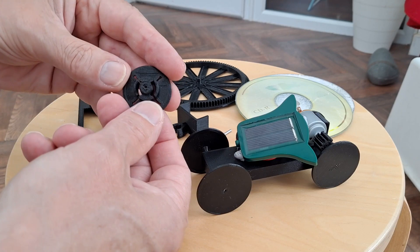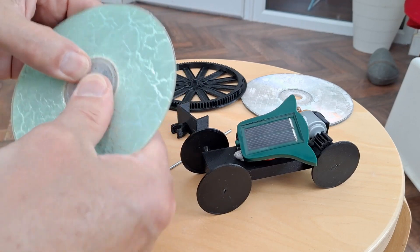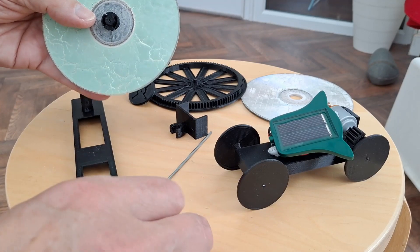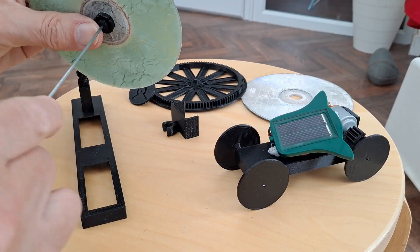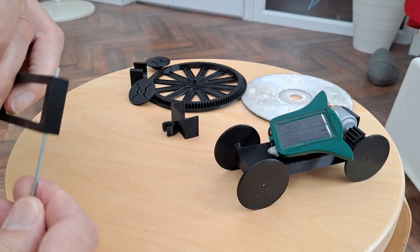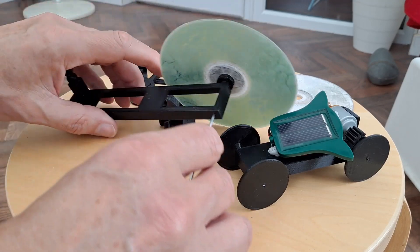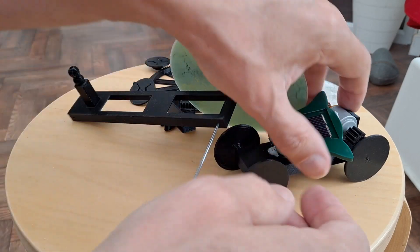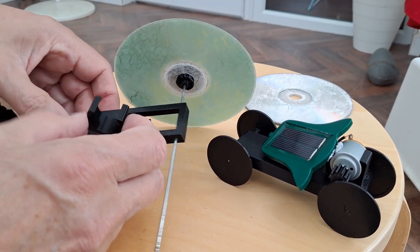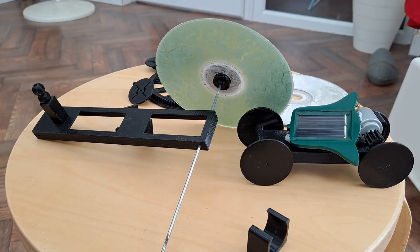These are my 3D printed hubs for CDs — they go on there like that. So I think you can see the general assembly idea. The motor just pushes in there, and I actually adjust its position and then glue it in place so we get the right tolerance with the gears meshing.